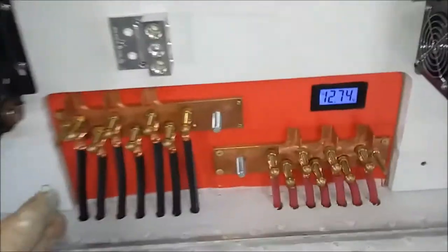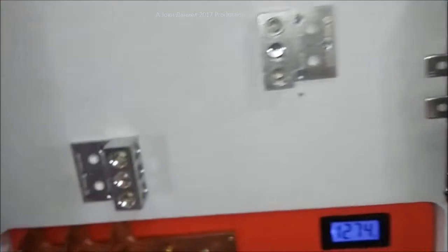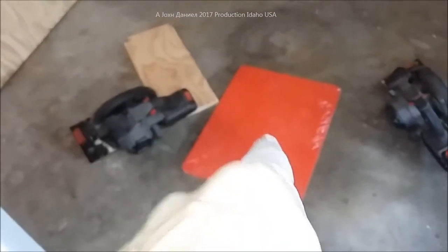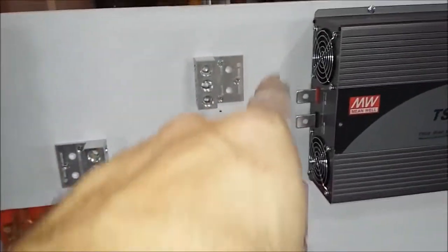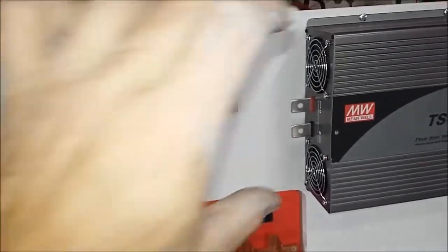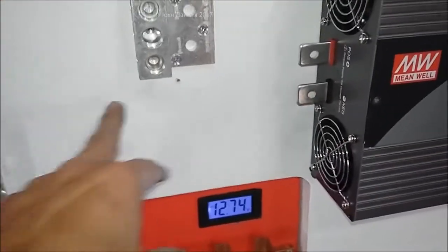Now we have them mounted — this is the ground and this is the hot positive. As you can see, it's even got screws going into the wood here, extremely stout, it's not going anywhere. Right now it's just mocked up because it will be getting mounted isolated on a separate piece. I've got to cut a piece of this red material — it will be mounted on that, and the red will be screwed to it as an isolated barrier, eliminating any electrical possibility from the paint or sap of the wood.